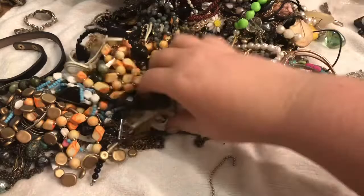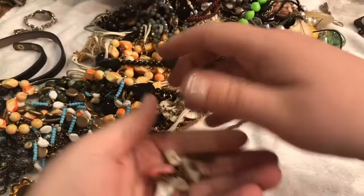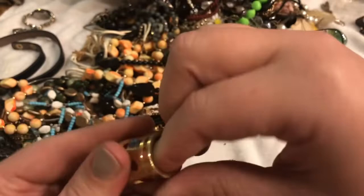Trying to stay organized so things don't get crazy messy. It looks like we have some natural elements on a chain, but the chain is broken. I'm going to put this in the craft lot because someone can utilize these natural elements. And then my husband gave me this, which is cute — looks like it might have gone to something else. Who knows? I'll put that off to the side.